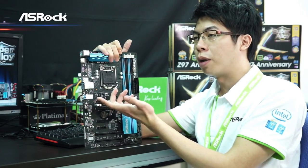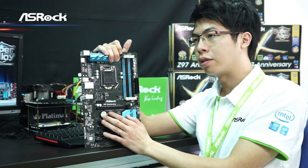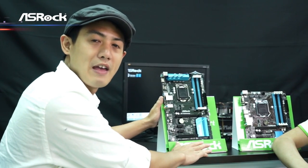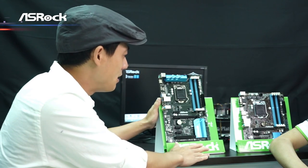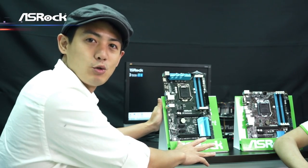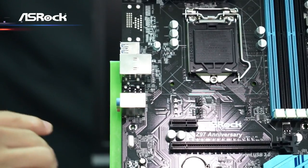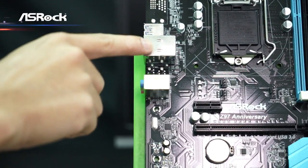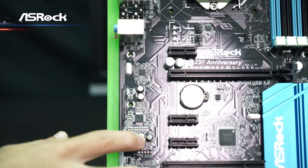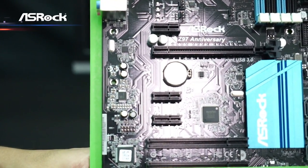So these two motherboards are the best options to support Intel's Pentium 20th Anniversary Edition CPUs. What makes them stand out is support for Pentium Anniversary Boost, enabling overclocking to high frequencies. They're also equipped with high-end Intel LAN and a premium audio solution with Elna audio capacitors. Thank you, Sean, for introducing us to these two wonderful motherboards. Thank you too. Thanks for watching.